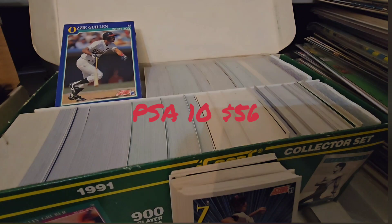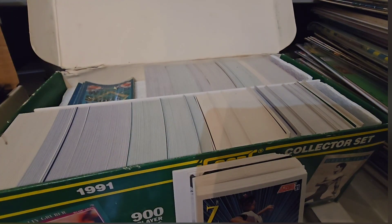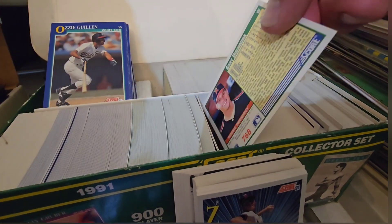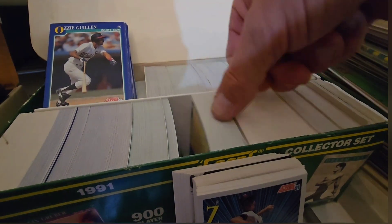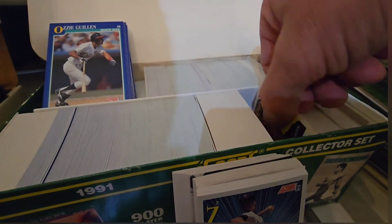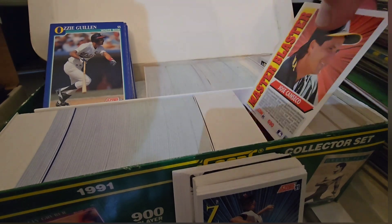And there it is — it's a Ken Griffey Jr. You saw the value there real quick; I don't remember what it was, but that was another heavy hitter out of this. And then we've got two more cards that I found out of this set that were pretty good as far as value. These are the lower ones — I don't think they were worth more than 50 or 60 bucks if they were graded.